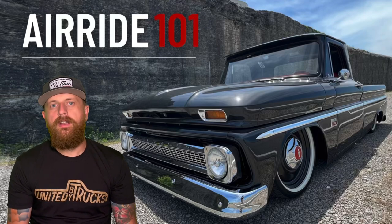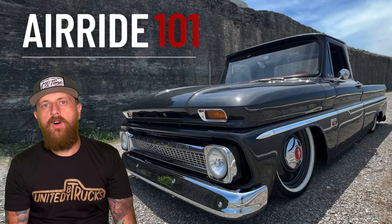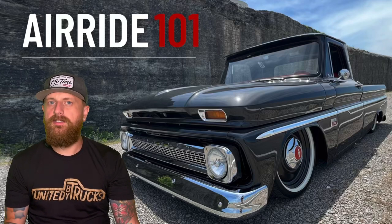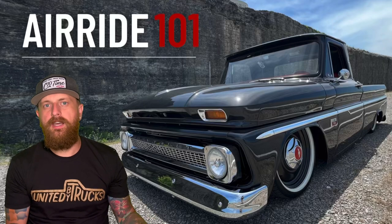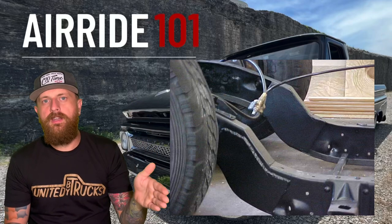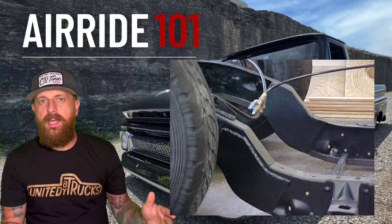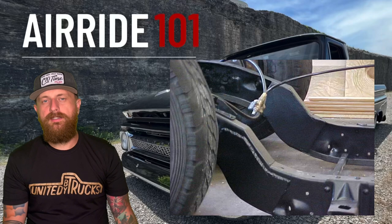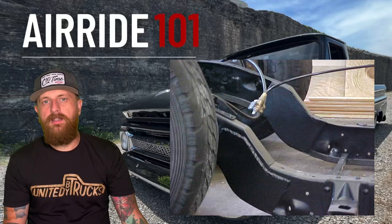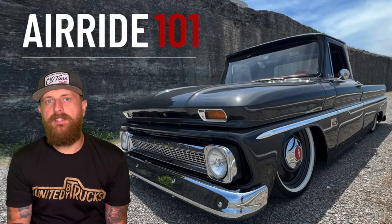A drop member means taking off your current cross member and bolting up their full kit — you've got the front dropped. There are a few other things to do with steering, but that's the easiest bolt-on way to lay out the front without a ton of fabrication. Another option is Z-ing the frame — cutting off the whole front of your frame, raising it up enough to lay the truck out, and welding it all back together. If you're a fab guy this is one of the cheaper ways to do it. I've seen a lot of Z'd trucks that look absolutely awesome.